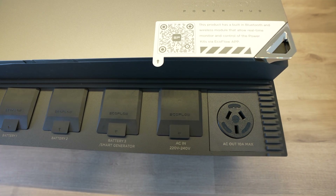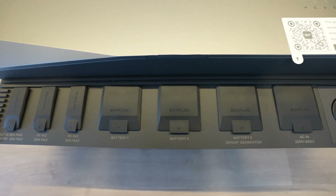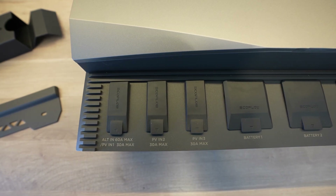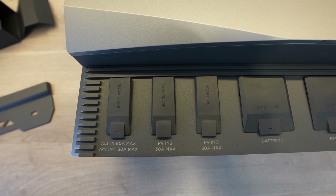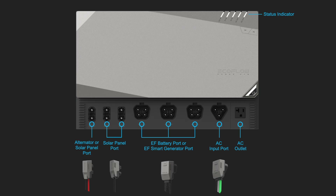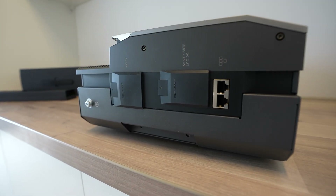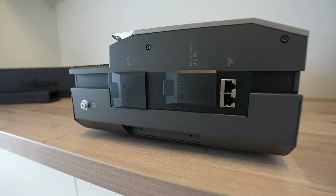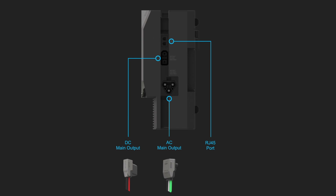To charge the batteries or supply power to the system, it's got a 3000 watt AC charger. The DC input for the alternator can take a 1600 watt alternator or PV input, and the other two solar inputs can each also do 1600 watts, all with MPPT charge controllers. So you can have up to 4800 watts of charging capacity on the DC input. Along the side, there are two RJ45 ports for CAN communication, and then an AC output and a DC output which supplies power to the smart distribution panel.